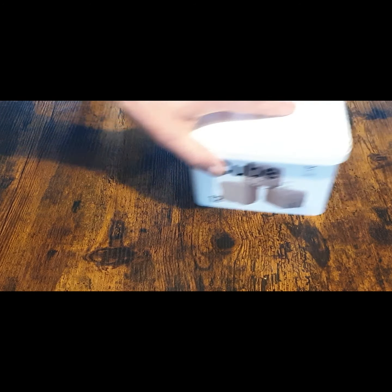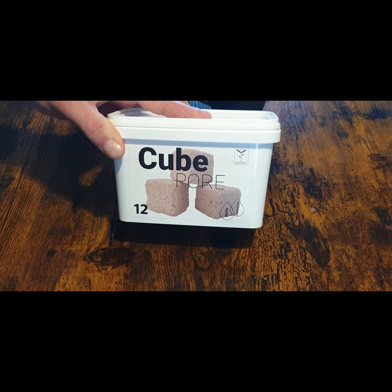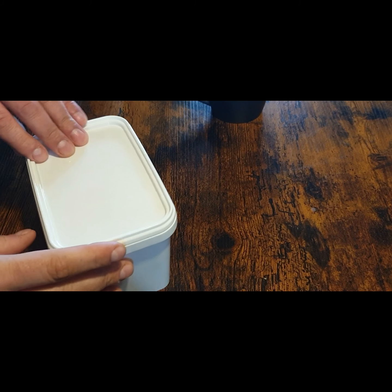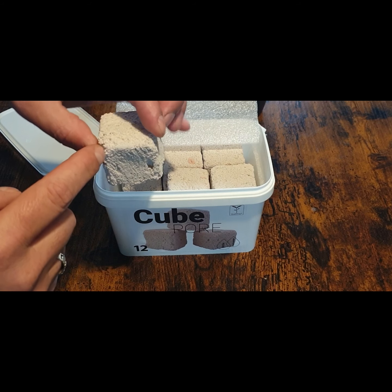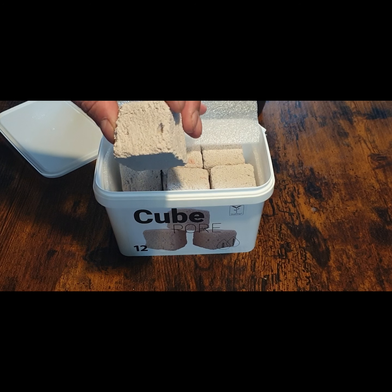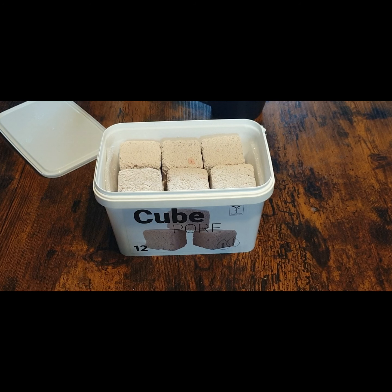The next new product is a new filter media. I'll maybe prepare another video about Quadro media in the next few weeks. Let me open up the cube — it's named Filter Cube, size one inch by one inch. It's very good for under-gravel filters and can also be used in canisters. Importantly, all Quadro media does not affect the pH of the water in your tanks at all.